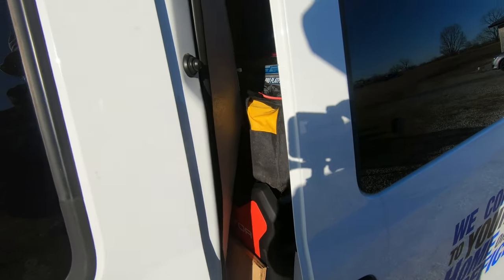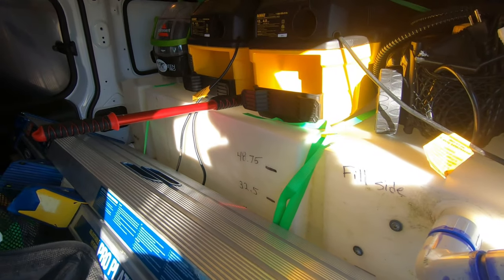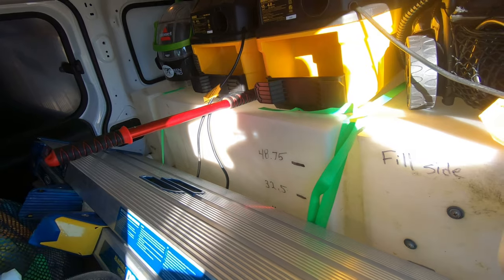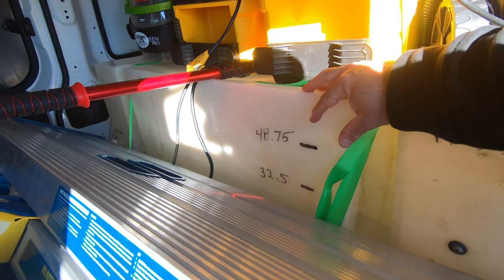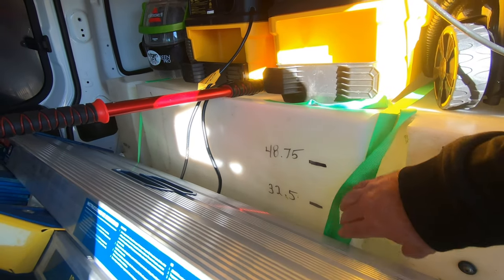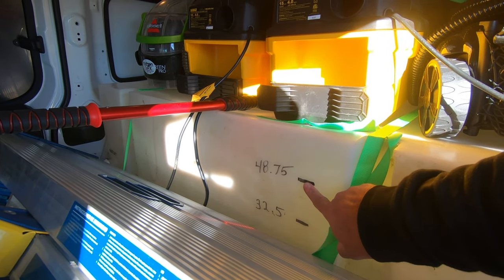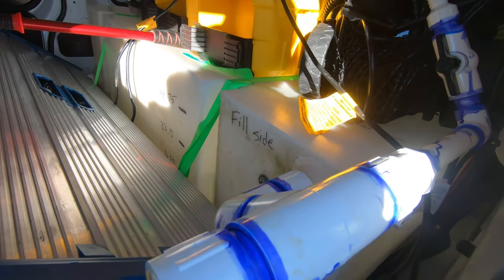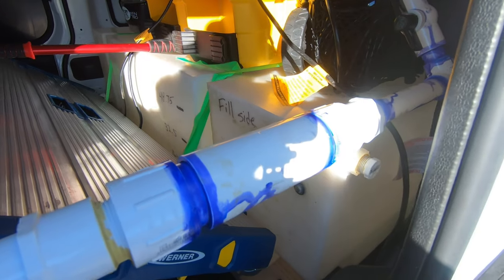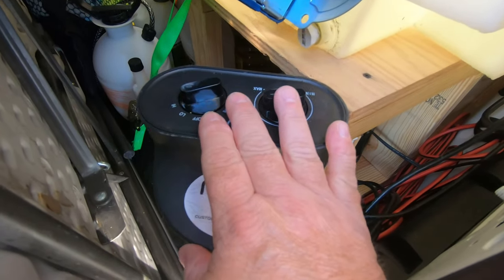Here is our setup. You can see we've got a 65-gallon tank. I have the increments measured out — all the volumes for the size — and it tells me: this is 65 gallon, this is 48 gallon, this is 32 gallon, and so on. It keeps me informed how much water is still in it.